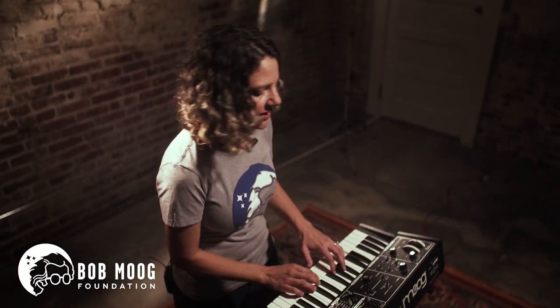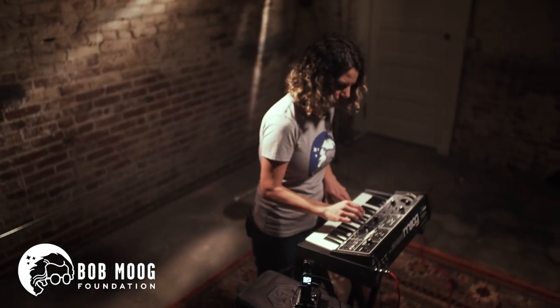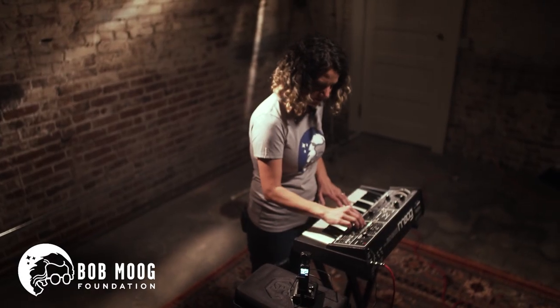Yeah, baby. That'll get your legs shaking at a concert. The Moog Rogue — I think that's an amazing addition to anyone's collection. So I highly recommend you get on this board and get a dance party at your house started.